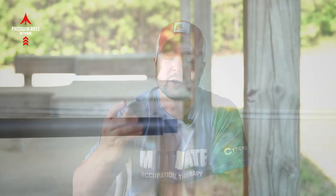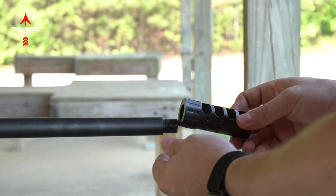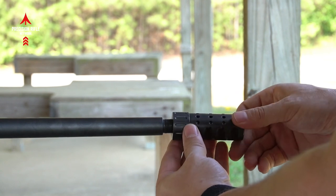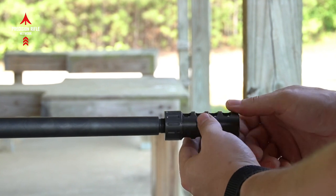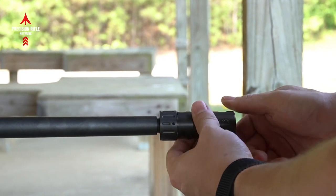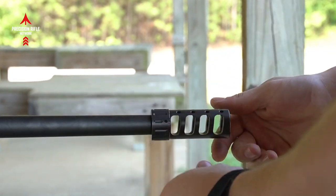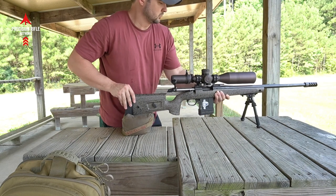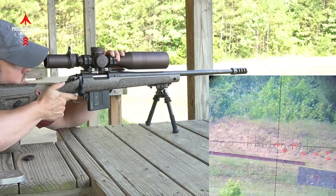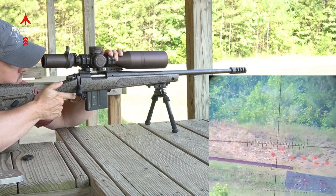I put this on my 6.5 Creedmoor. It's just a factory gun that has quite a bit of recoil, so I wanted to test the recoil reduction on that. Obviously anytime you add a muzzle brake to a rifle you're going to have some recoil reduction, but what I liked about this muzzle brake was it seemed to allow the shooter to stay on target and watch those impacts and watch those misses. Here's a video of me shooting with the muzzle brake at these clay targets at 300 yards.